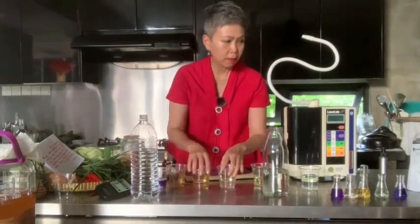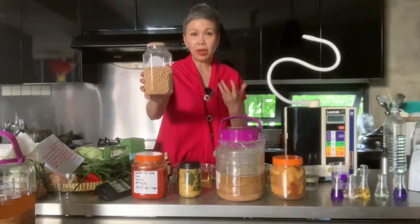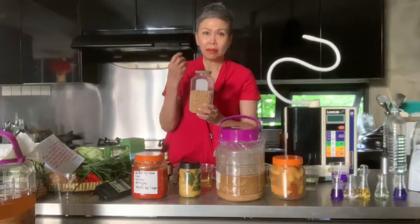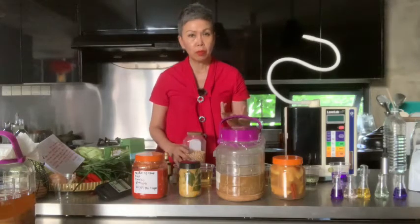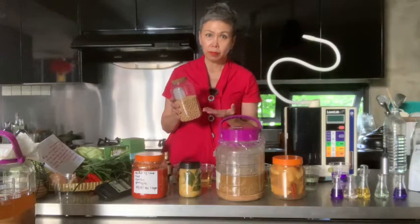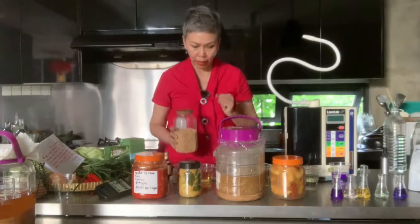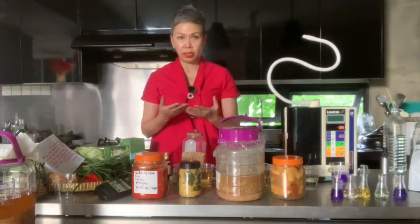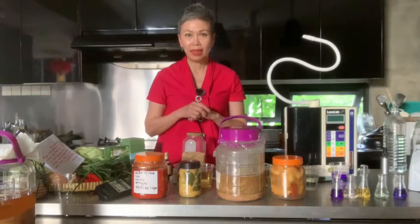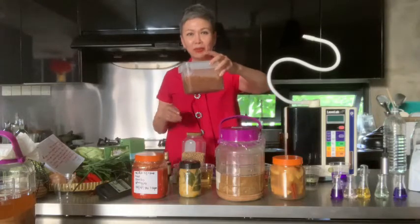I use pH 9.5 water to boil soybeans — the boiling time is fast because of the small water molecules. It tastes really good before you make it into miso. I use the pH 11.5 to clean first and the 9.5 water to boil. I make my tofu, and I cook soybeans for making natto and miso. Imagine if you make your own koji — wash the rice with the 11.5, cook with the pH 9.5 water, combine with soybeans, and make it into your clean-tasting miso paste. This is my miso paste which I made myself.